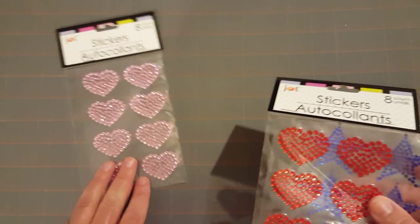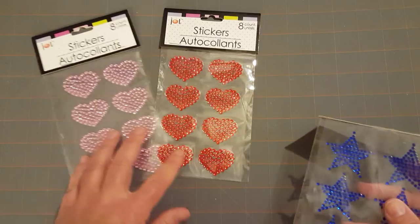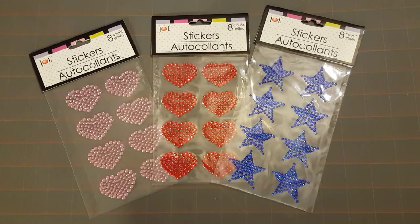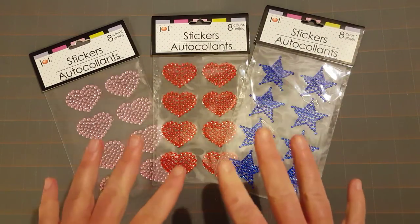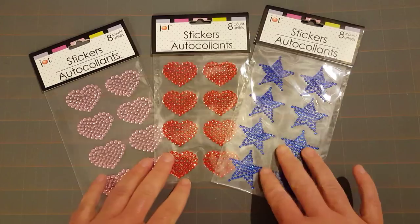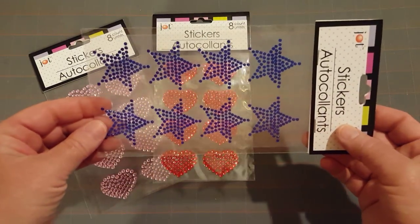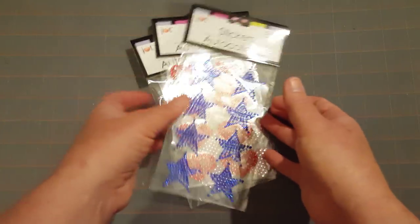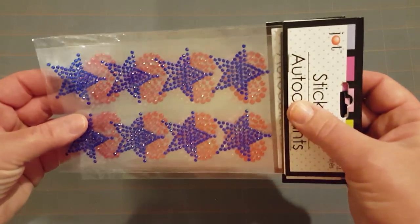For some fun stuff, I got some stickers — I found these pink hearts, red hearts, and blue stars with 4th of July coming up. I have been having a hard time finding them, so to finally find them at the last Dollar Tree I went to was exciting. I noticed the ceiling fan is making a reflection in the paper that could make someone dizzy. Like I said, I've been having a hard time finding them so I just had to pick them up.